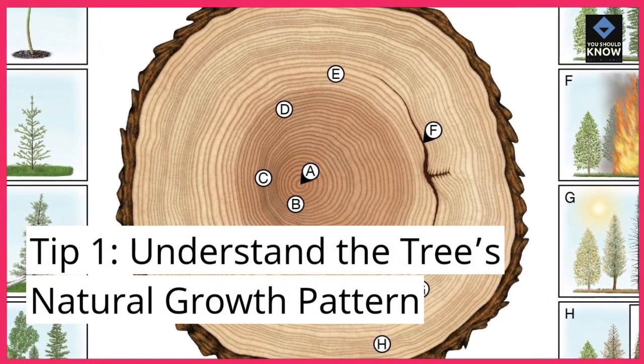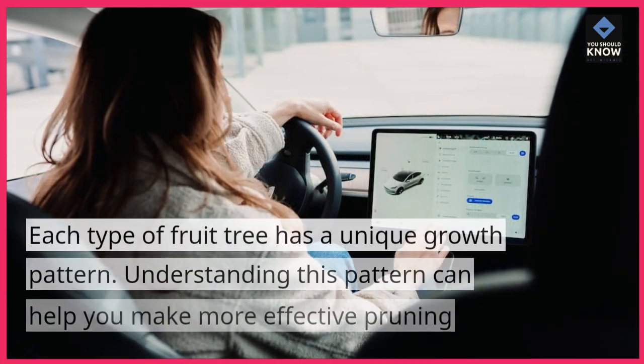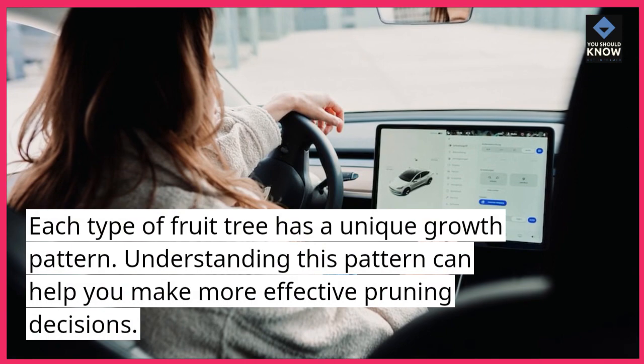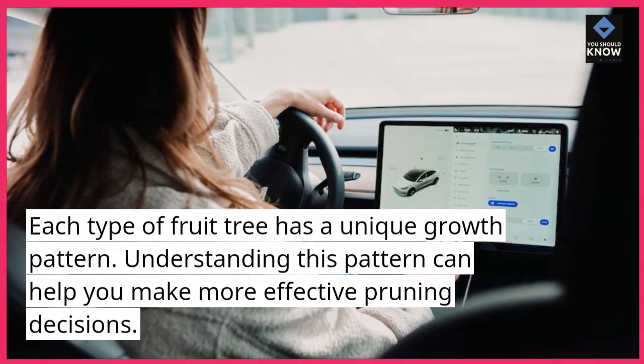Tip 1: Understand the tree's natural growth pattern. Each type of fruit tree has a unique growth pattern. Understanding this pattern can help you make more effective pruning decisions.